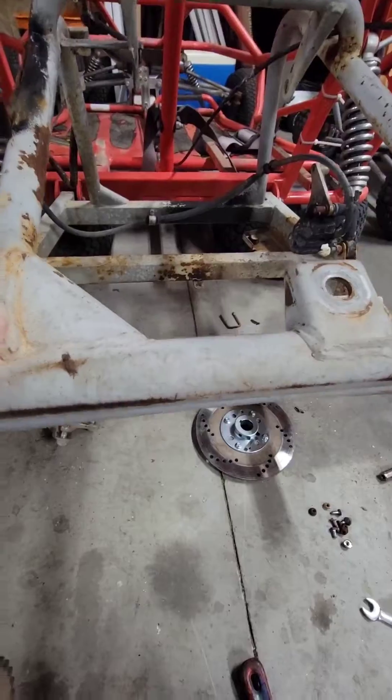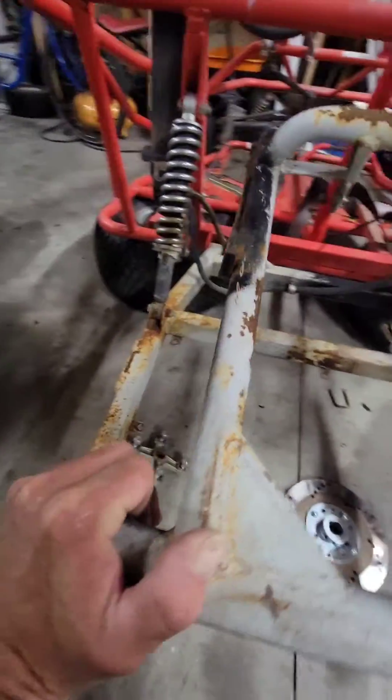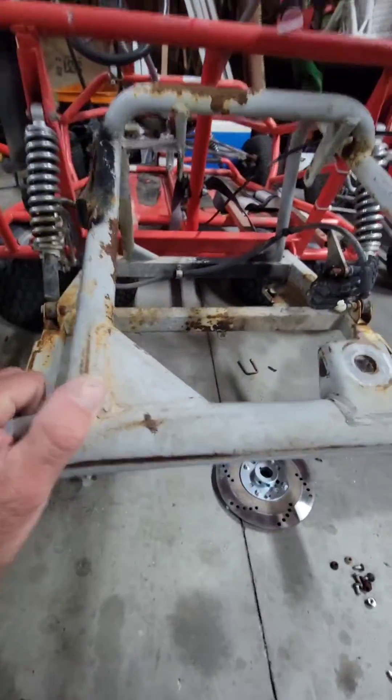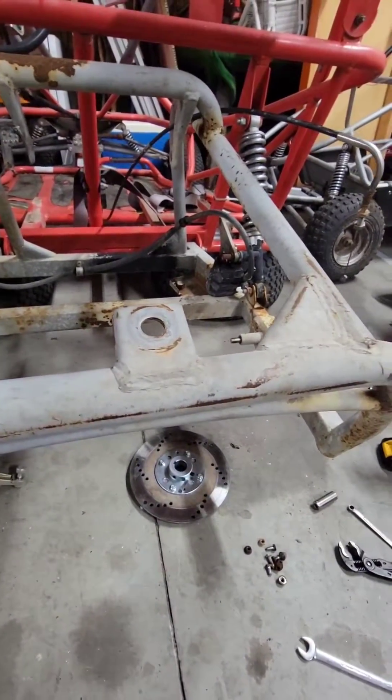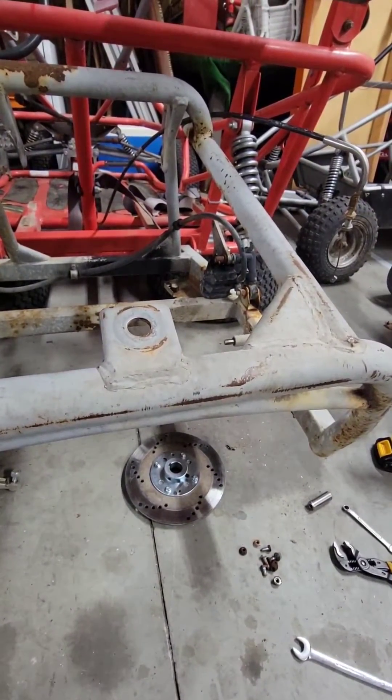We do have a Honda 13 horse to go on the kilowatt. I did want to show you guys — it's really simple to do. Please like and subscribe so you are staying up to date with all the little projects. Y'all have a good night.